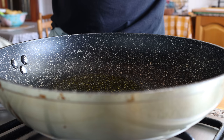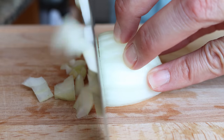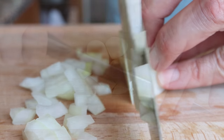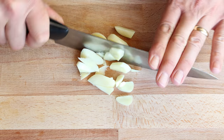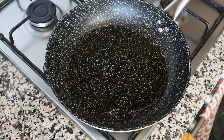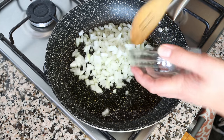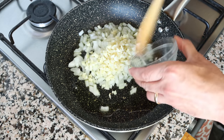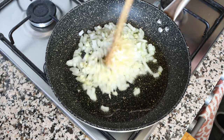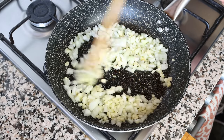While the olive oil heats, roughly dice one medium-sized onion and roughly chop five cloves of garlic. After heating the olive oil for three to four minutes, it should be nice and hot but not smoking, so it retains its flavor. Add in the diced onion and the chopped garlic, and mix them continuously with the olive oil so nothing burns and everything sautés evenly.